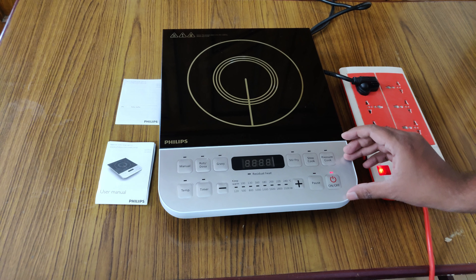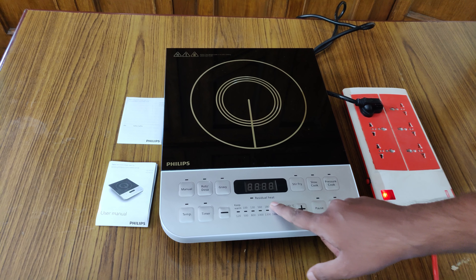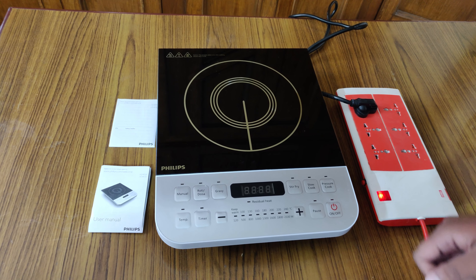Let me switch on this induction cooker. In this Philips induction cooker there is a feature called auto-off — if you switch on the device and do not select any option or do not keep a vessel, after 10 seconds the induction cooker will automatically switch off. You can see now it got powered off, so that's an additional feature of this induction cooker.